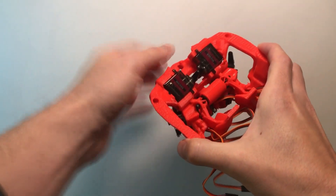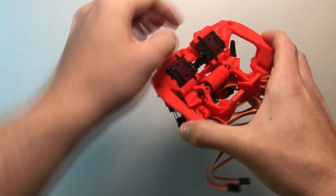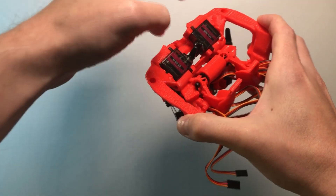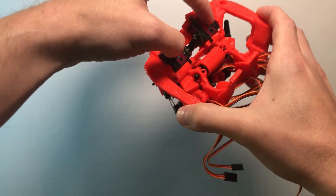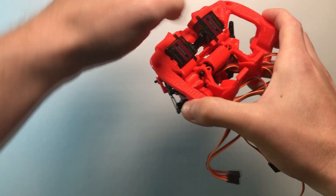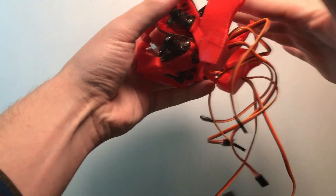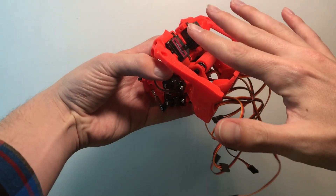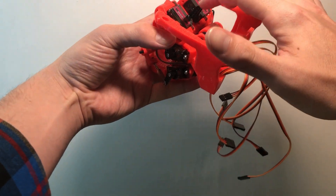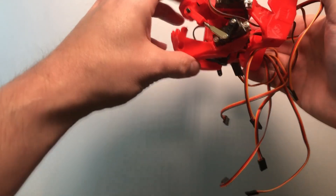I've got the upper lip motors in here. Again, I don't have the full linkage in here, but I'm still trying to fiddle around with the placement. There are a few issues with clearance with the eyeball mechanism in here — when these things are rotating, they're maybe a little bit too close to the eyes and they might be interfering.